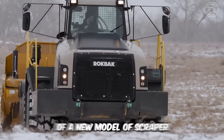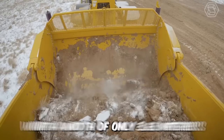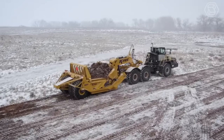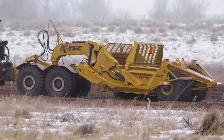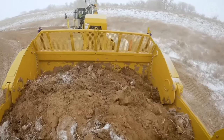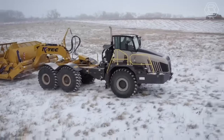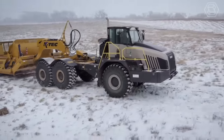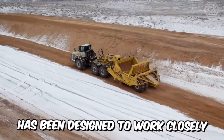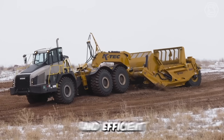Today we'll show you the concept of a new model of scraper, which is distinguished by a narrow frame with a width of only 3.63 meters. The bucket capacity of such a machine with a cap is 23 meters cubed. For the new brainchild, company K-TEC used many innovative solutions, including a set of power transmissions. The designers also included a concealed hose routing inside the bucket side walls and a curved ejector end. And the fact that this scraper has been designed to work closely with Rockback's 38-ton tractor makes it incredibly productive and efficient.